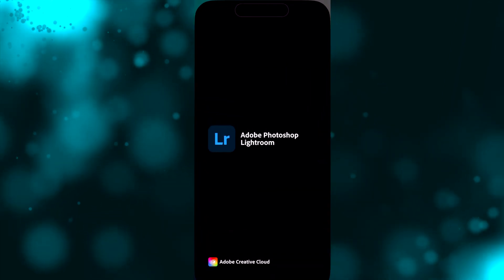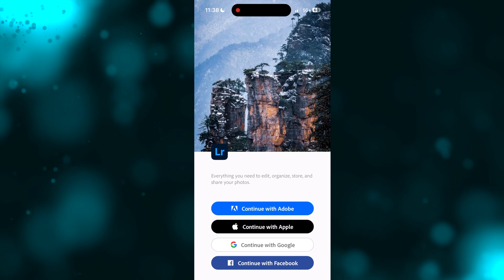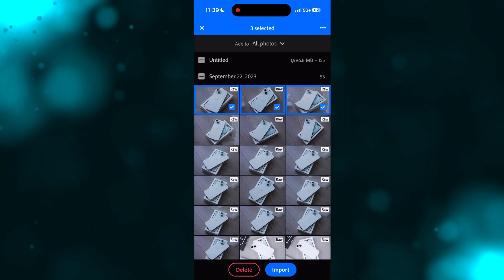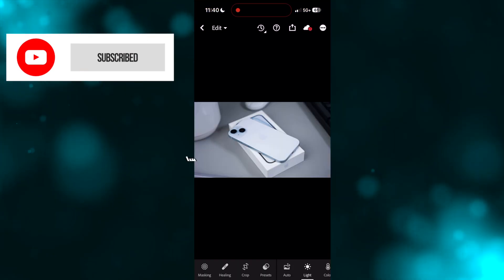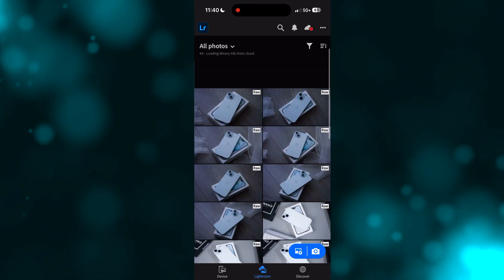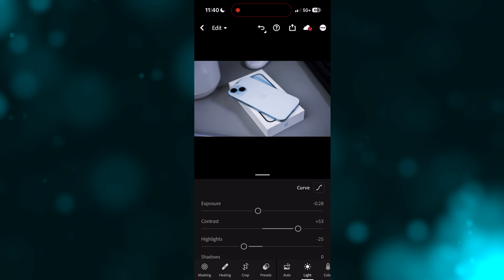I connected my Sony mirrorless camera to the iPhone 15 and was able to import files directly into Lightroom, where I edited the photos. This is very clutch for people on the go. I tested with under 20 photos and then under 50, and both imports were pretty quick.